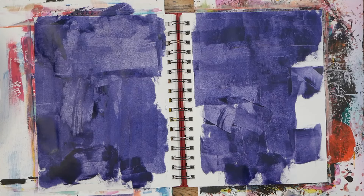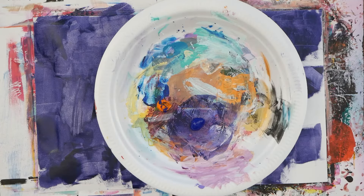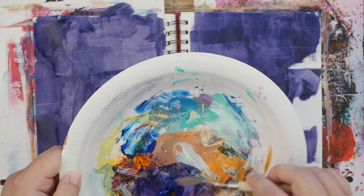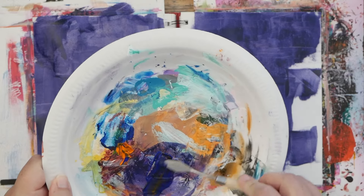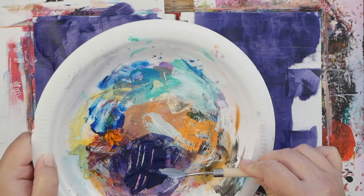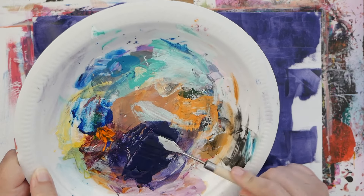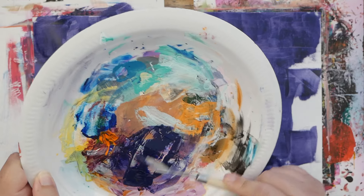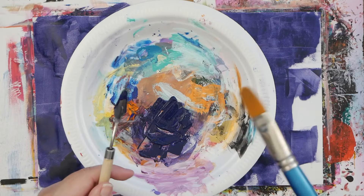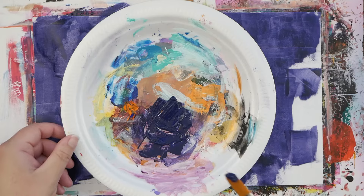I think that looks pretty good. I'm gonna mix up some more. That orange really darkens it — you wouldn't think it because orange is a lighter value, but you mix the two together and you get a nice color. It's like a midnight blue or something.